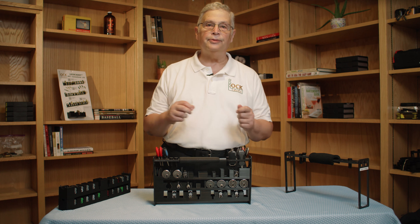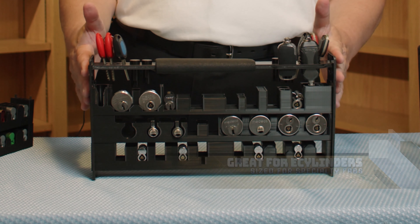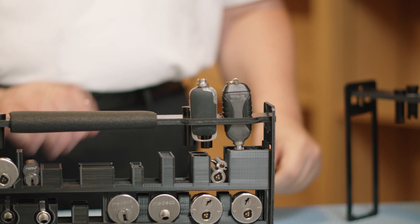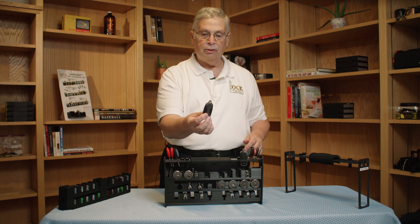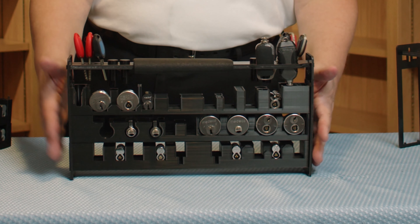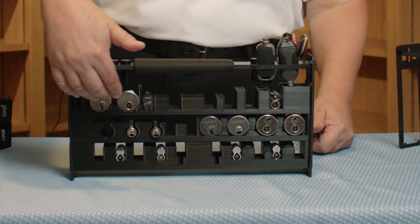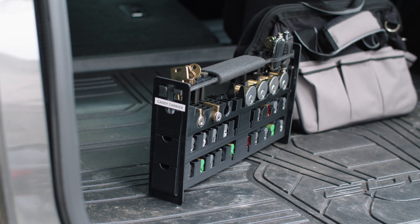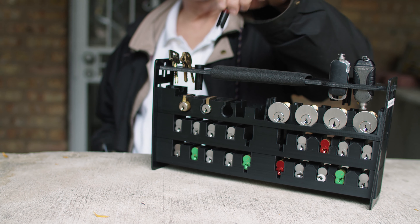For locksmiths doing electronic cylinders, we have this setup using our Caddy Carrier, designed to accept the different fobs for different types of electronics, credentials, or whatever. This would be called the slimline type of key for a certain manufacturer, and then there's a credential called the industrial type. So you have mortise cylinders, rim cylinders, large format cylinders, and small format Best-style cylinders — everything is here. If you have to go around from different job sites, different buildings, or different dorms, you're carrying everything with you like so. Everything is here with the Lock Caddy, and you're going to save time and save money.